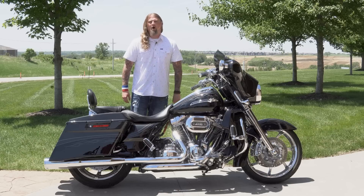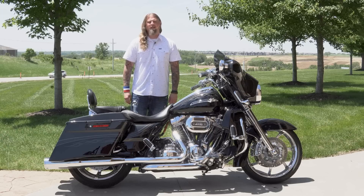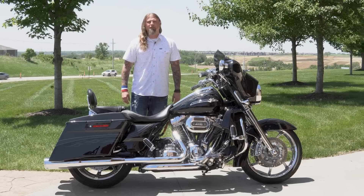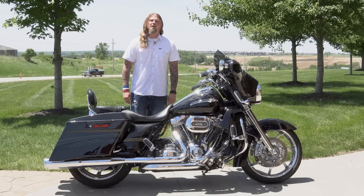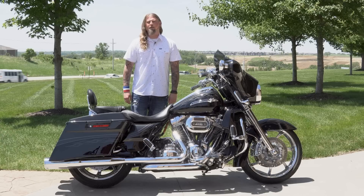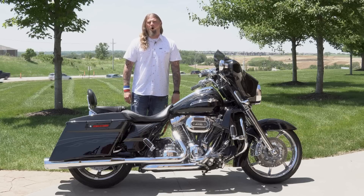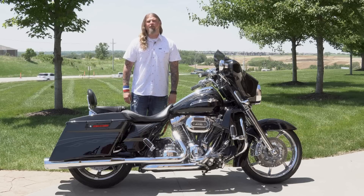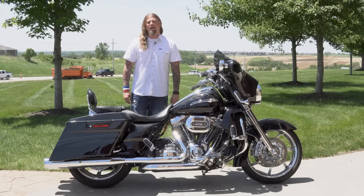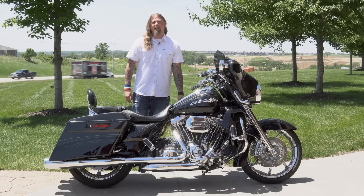If you are local in Omaha, Nebraska and are interested in this 2012 CVO Street Glide, please stop out at Dillon Brothers Harley-Davidson today, come throw a leg over it, take it out for a test ride — pretty sure it's going to put a smile on your face. If you are watching this video via YouTube and are interested in this motorcycle, for an average cost of around $600 we can ship a bike like this from our door to your door. From the entire Dillon Brothers Harley-Davidson family, thank you so much for checking out our videos. Always remember: gear up, ride safe. Thanks a lot.